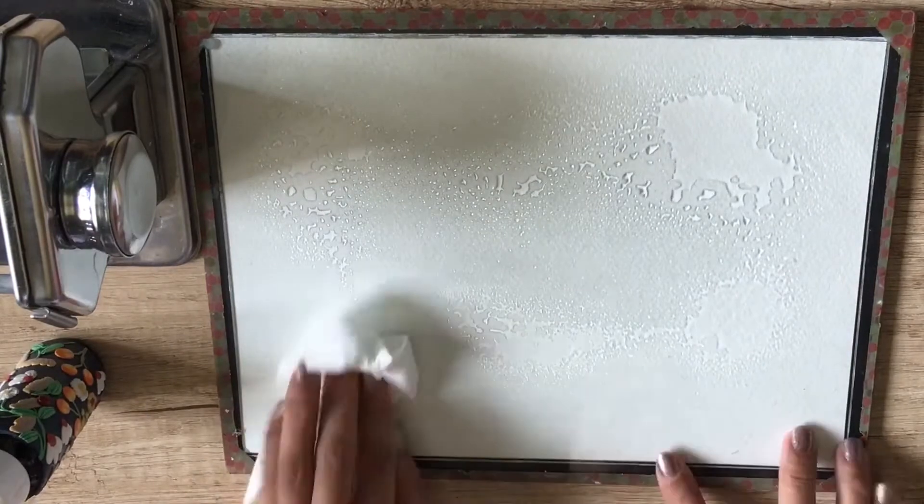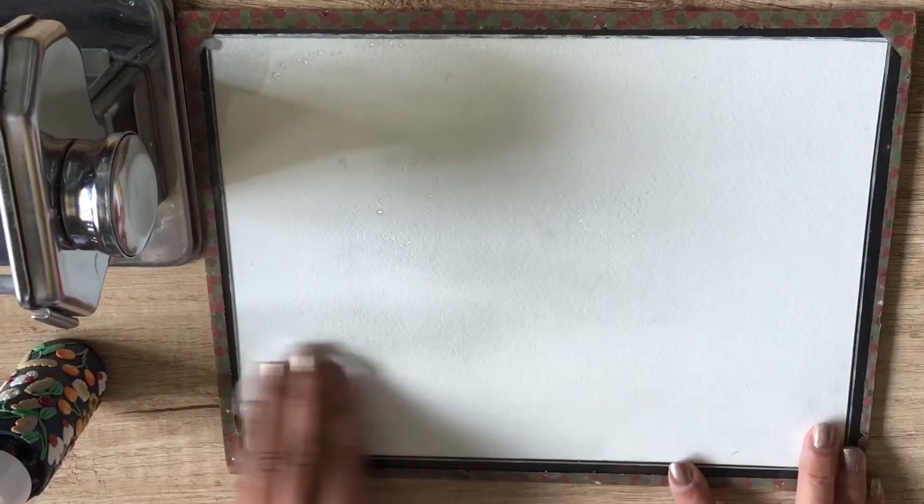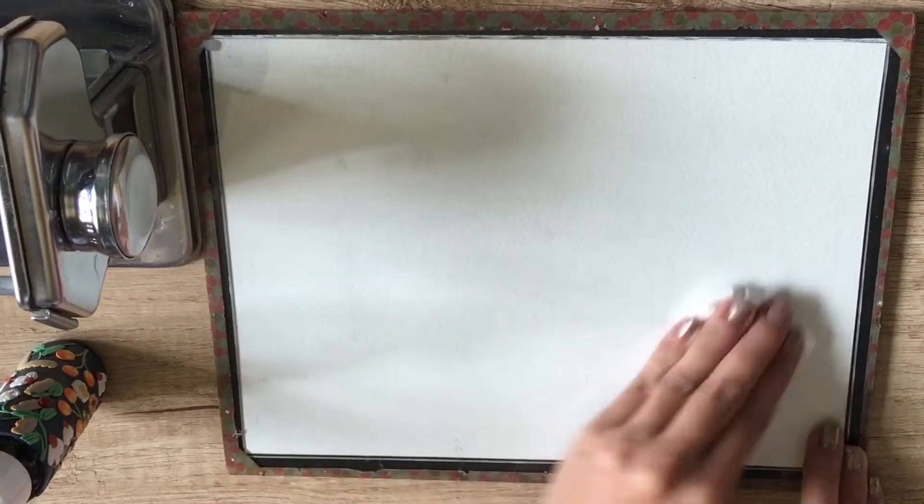Before beginning with any clay project, please remember to clean your workspace. I usually spray my glass mat with some alcohol and wipe it down before I begin.